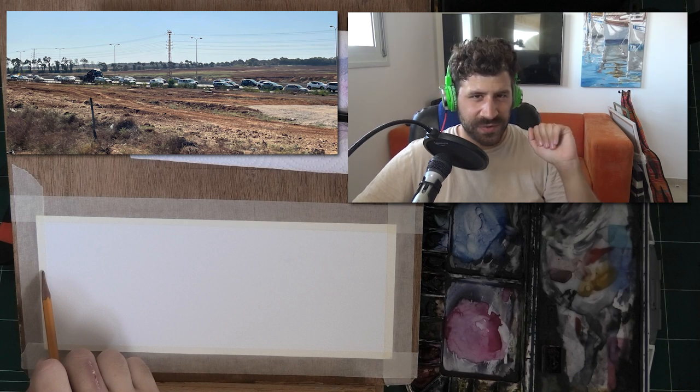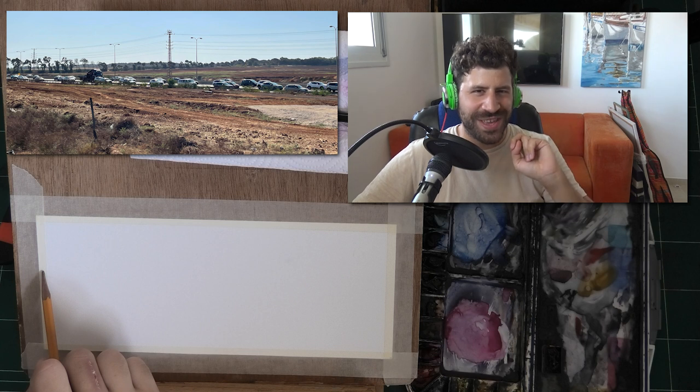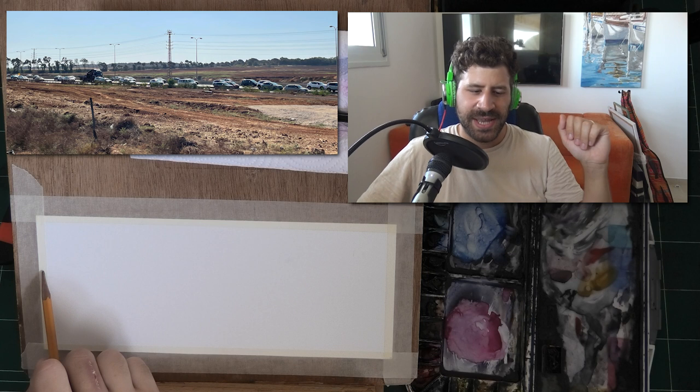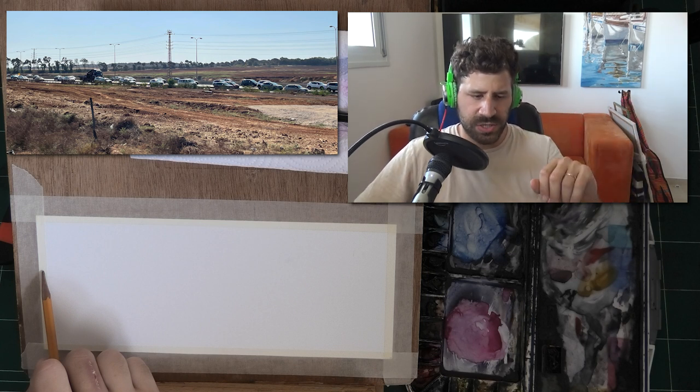Hey, what's up, Liron here. In today's video I'll show you how to paint details in watercolor seemingly out of thin air. At first you'll be like there's nothing there, and then poof — we're going to create a beautiful, realistic impression. So let's get started with the process.